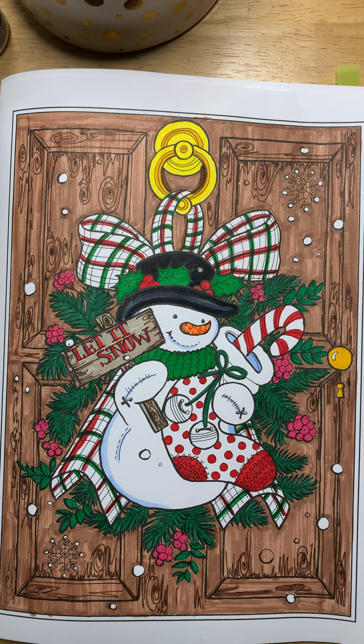So what I did was I just did a basic color with the markers. I used my Ohuhu water-based brush tip and fineliner set. It comes with 160 colors, which you can tell I barely used a fraction of, and I finished the page up and I wanted to share with you all how I embellish.